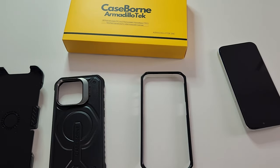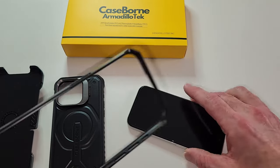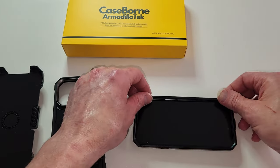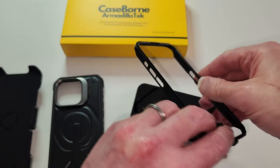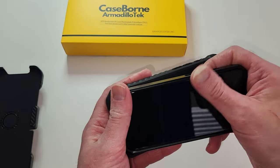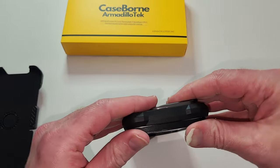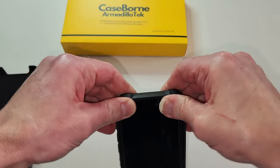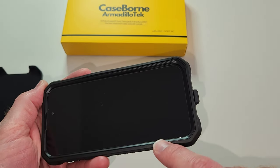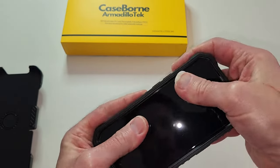Let's go ahead and slap it on here. If you remember our Armadillo Tech Case Born review for the Pixel 8 Pro, it's fairly easy. Put this bottom piece on first — whoops, got it upside down. This goes in the bottom, reinforcing where the charging port is, just like that. Then put the bottom in first and snap it into place, then simply snap the top in. Make sure you see it's fully connected on all the corners — if a corner is raised, go all the way around and snap it on for a nice fit.